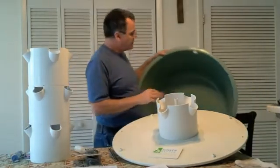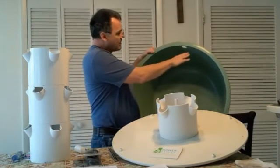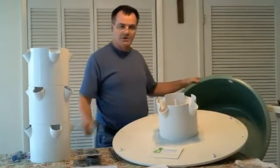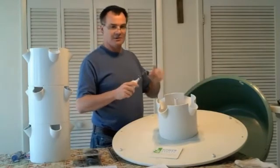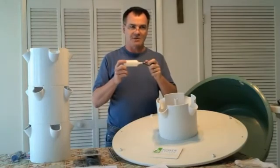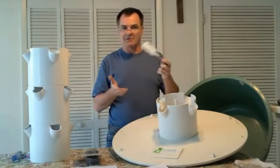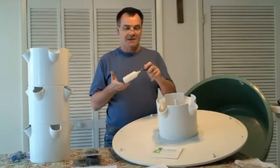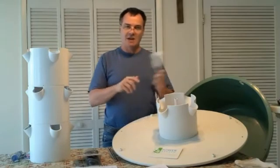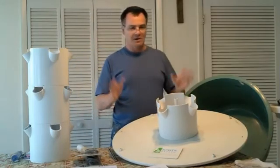One thing we're going to do with our towers is add stock valves — you can get these at any Tractor Supply Center or on Amazon. They work like the float valve in the back of your toilet: once the basin fills up, it stops. You can adjust the level up or down. That makes it a lot easier rather than manually checking your fill marks, which we marked three inches down on the basin in our installation video.